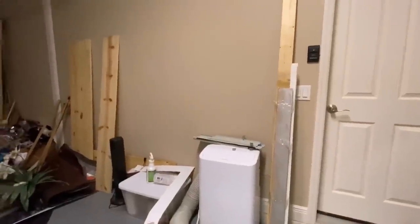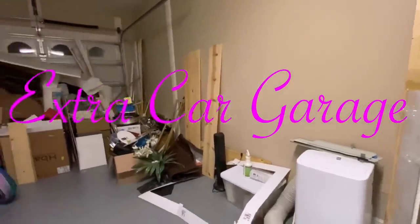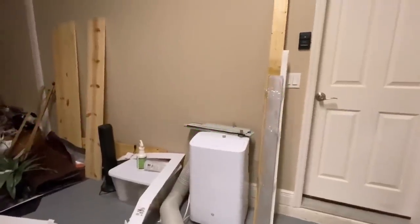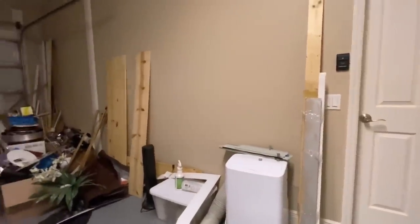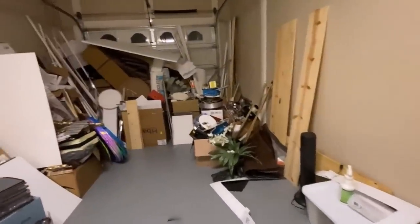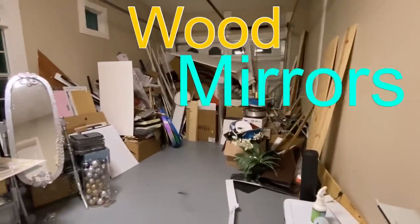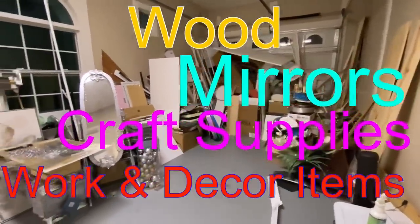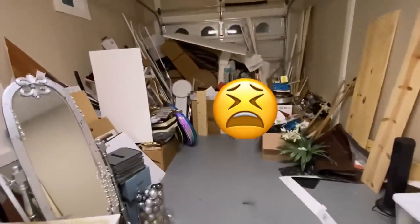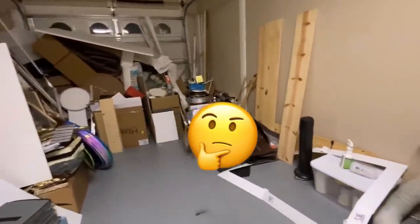This is the second garage in my home — it's an extra garage and I've been using it the wrong way. There's a lot of space here. I do a lot of DIY and I would love to store the wood, mirrors, craft supplies, and every other item that I use for my work neatly, and not scattered all over the place like this. This is a disaster.